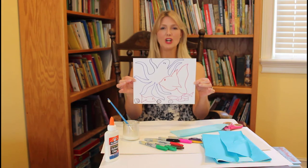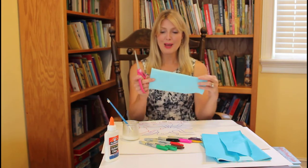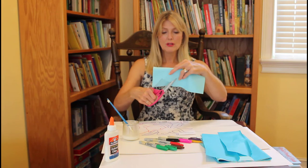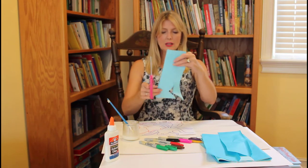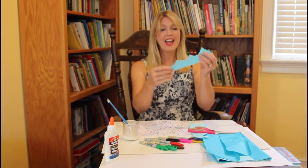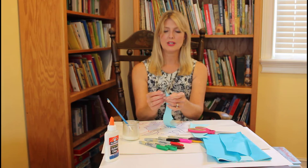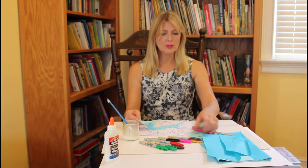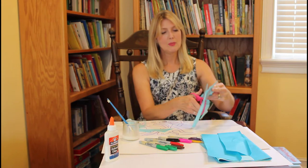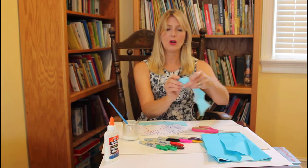Once you're finished drawing, take your tissue paper and you can tear pieces or cut the waves of the ocean like me. I'm trying to do kind of a scallop shape — it might be easier if I turn it sideways and go up and down for the waves. I have three or four pieces of tissue paper together, which makes it a little thicker and easier to cut. I'll go ahead and cut across the bottom to separate them.